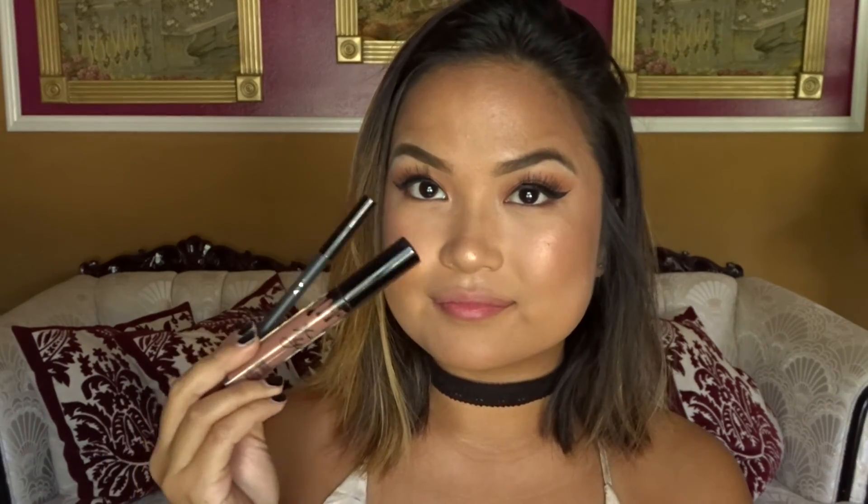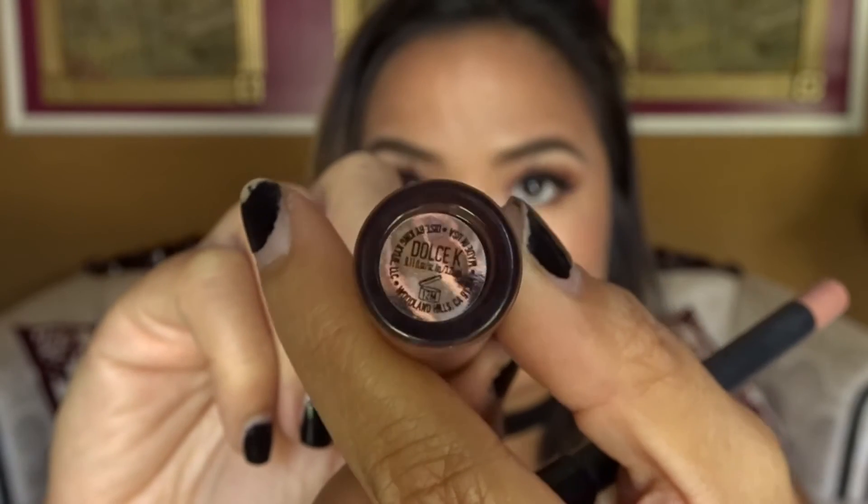And the last and final lip is the Kylie Lip Kit in Dolce K. Shoutouts to the girl Kylie. But yeah, this is an awesome one if you like that matte lip, which I'm super into — but I'm actually into glosses now. Like, who would have thought?